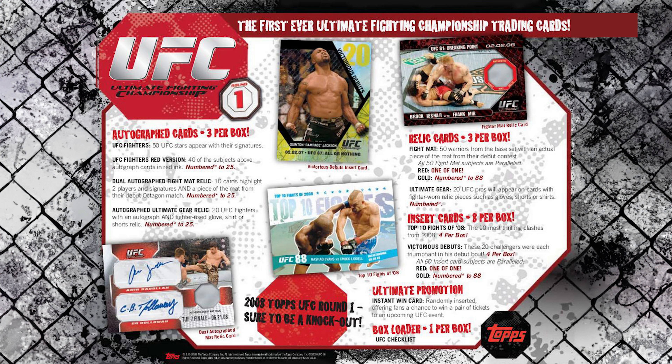You got three autograph cards per box, three memorabilia or relic cards per box, and eight inserts per box. The inserts were Victorious Debuts and Top 10 Fights — they're actually really cool. With the base cards you could get short prints, you could get golds, you could get silvers numbered out of 288, and one-of-ones that had a red trim. The one-of-ones are obviously very coveted, very hard to hit.